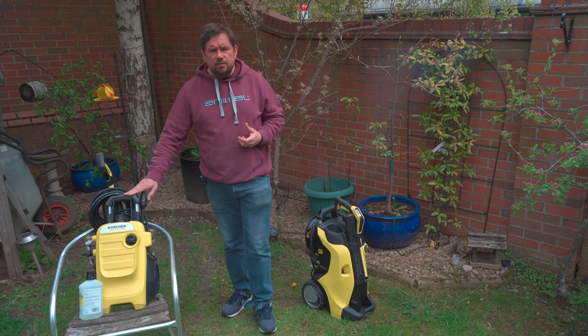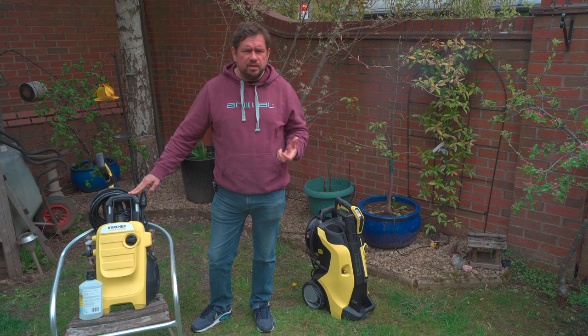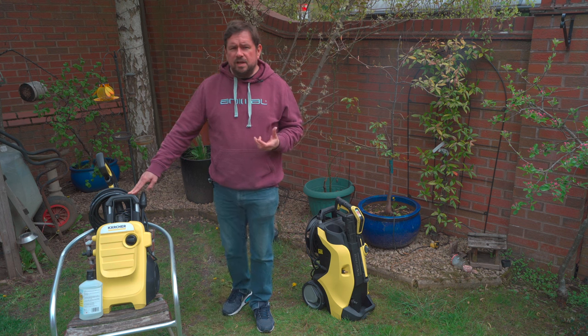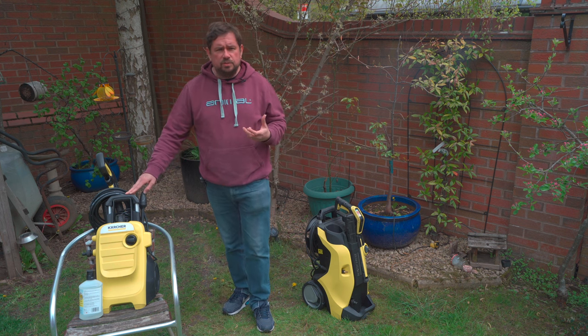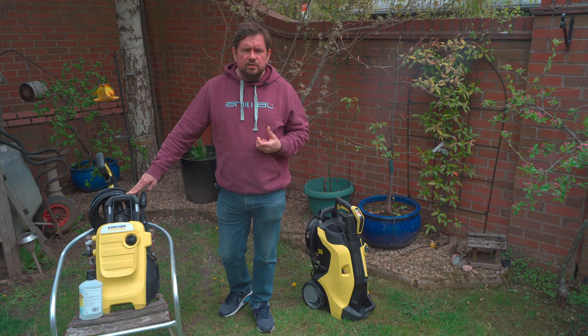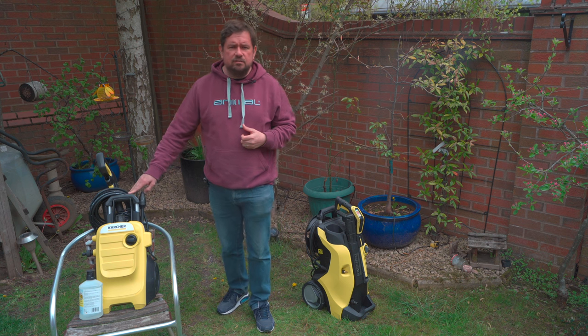The Karcher K4 has a lot going for it — I'd say it's the greatest value of all the Karcher pressure washers. Please check out my links below for the latest prices, as the prices do fluctuate quite often and sometimes the K4 and the K5 can be a lot closer than the recommended retail price would suggest. Also please subscribe for free for upcoming videos on tech and other Karcher accessories and demonstrations.